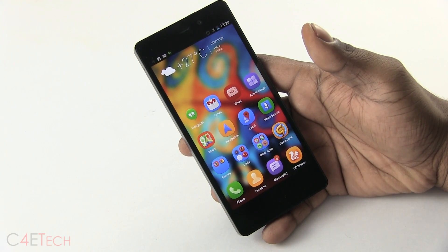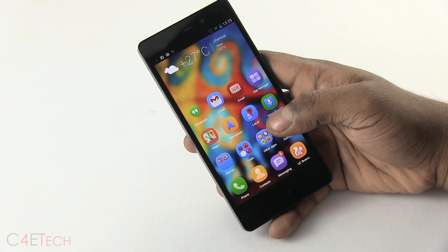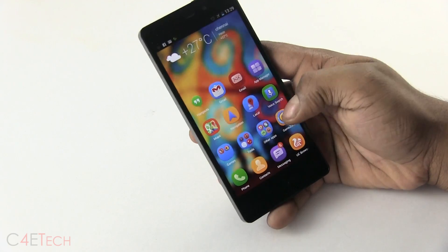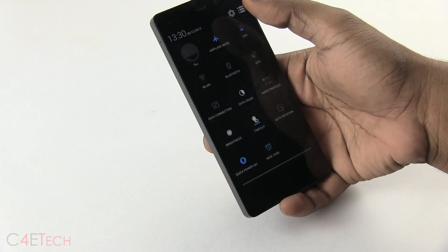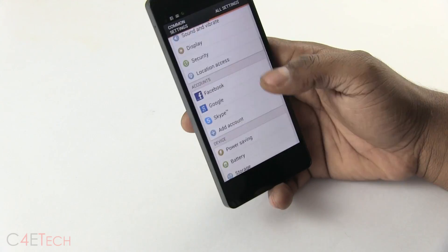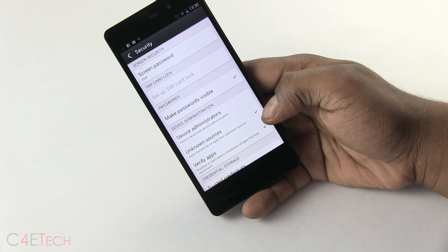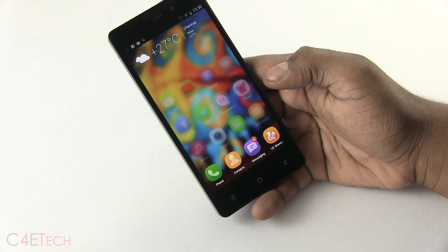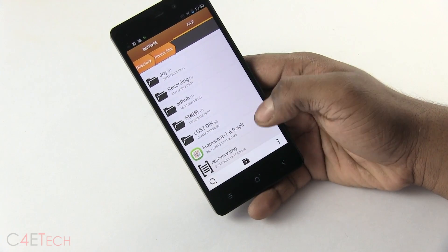The first thing you do is head on to the download section in the description, download the files from link 1 and link 2, and transfer them to your internal storage. Once you've done that, go into Settings and Security, make sure that unknown sources is checked, and then open up file explorer and navigate to wherever you've downloaded these two files.